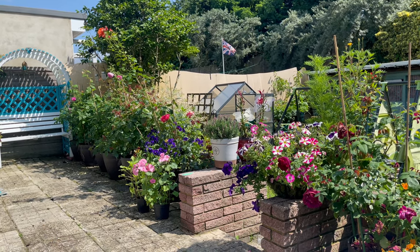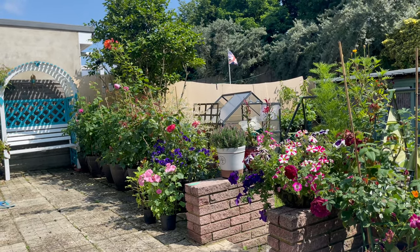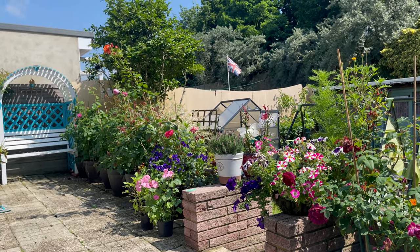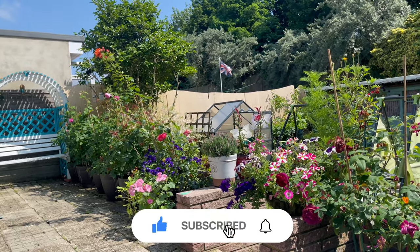Hello everyone, welcome back to my channel. It's Janeline again and I hope you're having a fantastic day or night wherever you are in the world. If you're new here, welcome! Here we do plenty of things — if that interests you, consider subscribing to my channel and hit that bell button so you're updated with my latest videos.